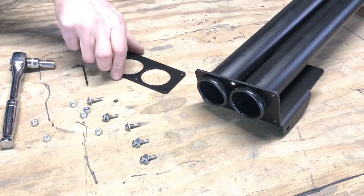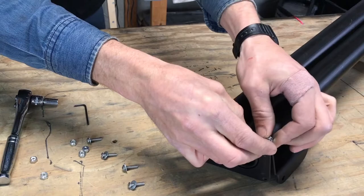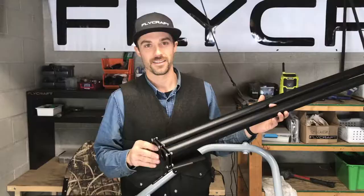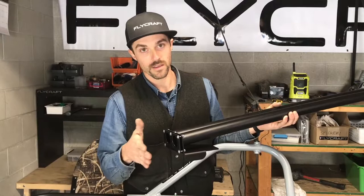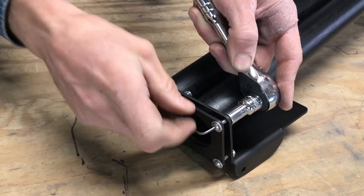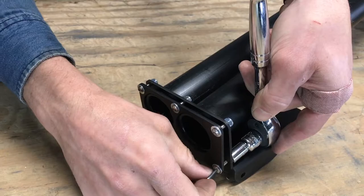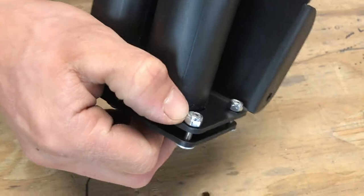Take your face plate, line up the holes, and insert the machine screw. Thread on the nylock nut and do that for all five. Tighten them a little bit all the way around to get an even compression on the tube flange — go around a couple of times so they are all tightened evenly. Don't over tighten; a good rule of thumb is to stop when the screws are flush.